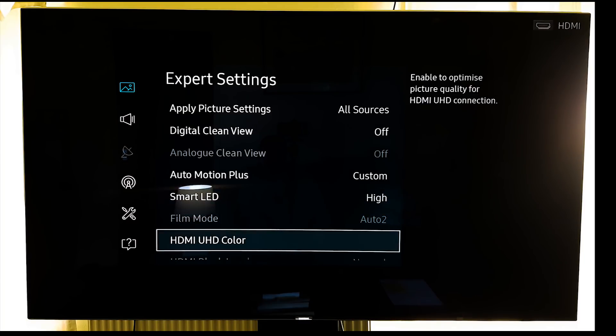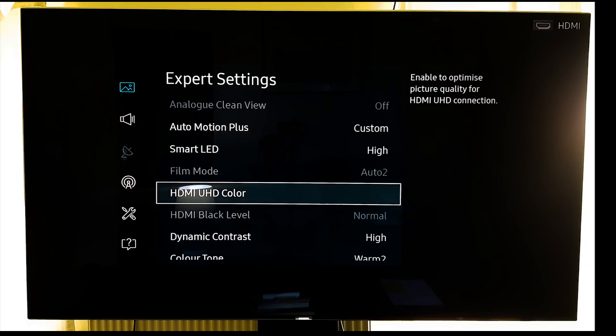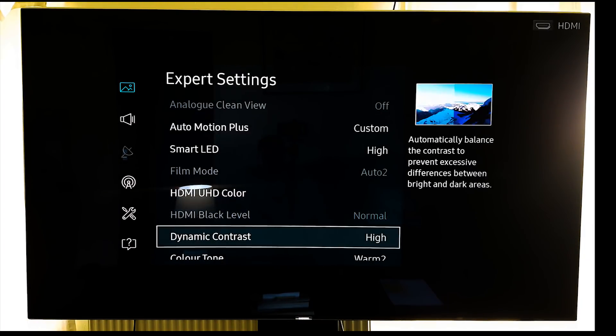Smart LED at high. HDMI UHD color on, on all sources again. And then one of the changes we have made is dynamic contrast at high.